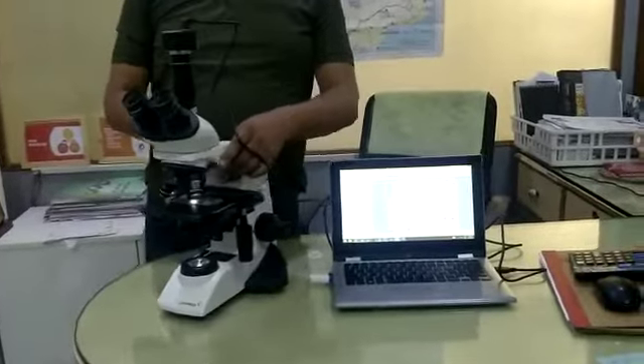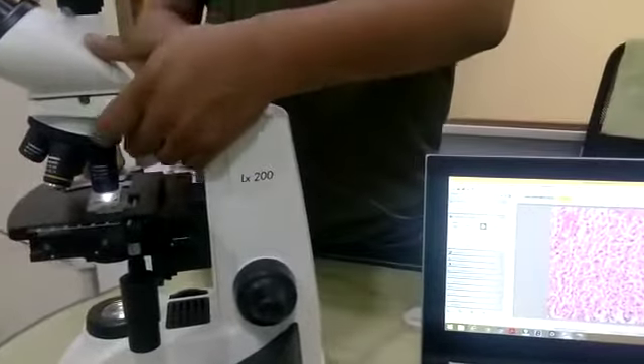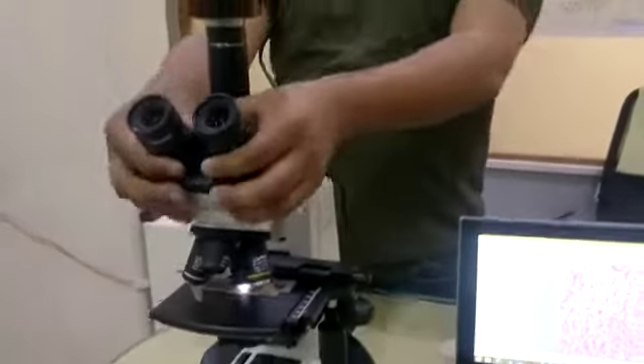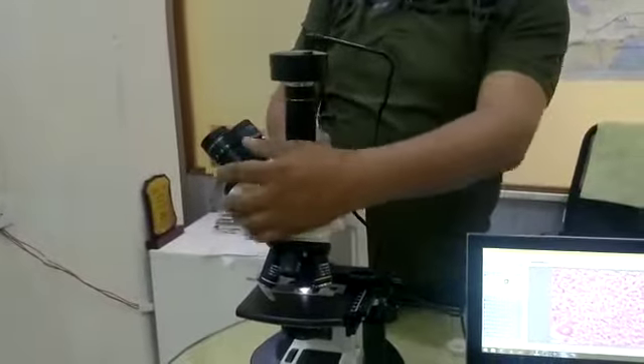This is the LX200 model — a new model of the LX200. The old one is no longer in production; this is the new body that is coming now. It has got a sliding head, rotatable head, and screwless rotation.